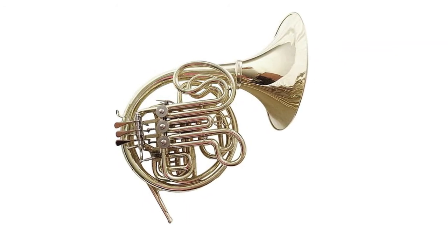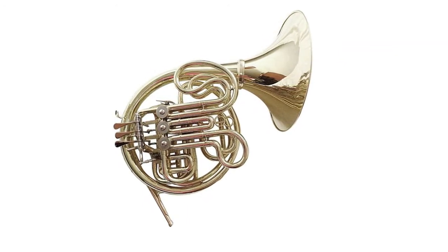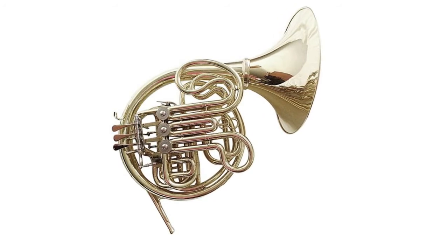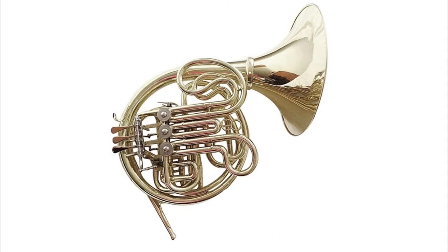Welcome to my channel. You're watching Top 5 Best French Horn. We've included helpful links in the video description below. Please consider subscribing to my YouTube channel, and feel free to share and like.